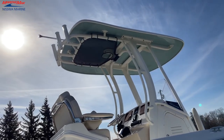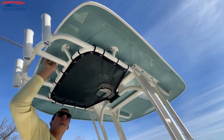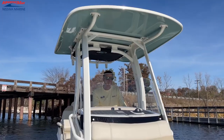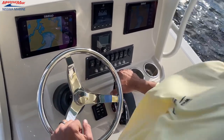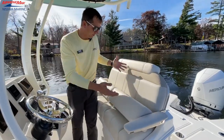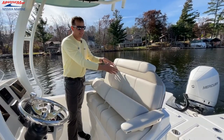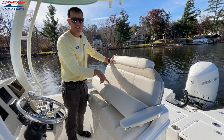We have the fiberglass hardtop. We can custom paint the undersides here. This happens to be the glacial green option on this boat with the white powder coated. And then you have your storage netting up here as well. Some might say, why are there two cup holders here at the helm? Well, of course, we have a passenger seat, one right side by side to another.